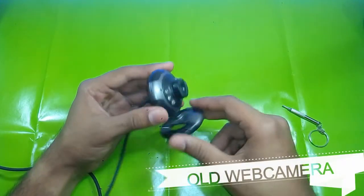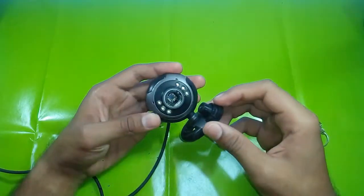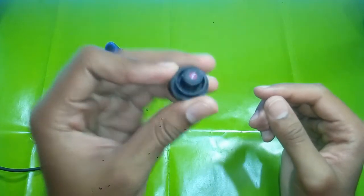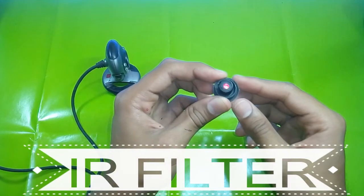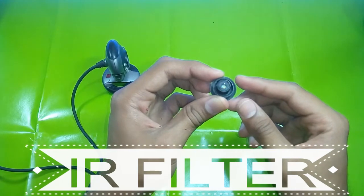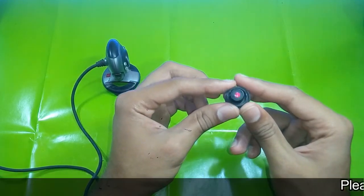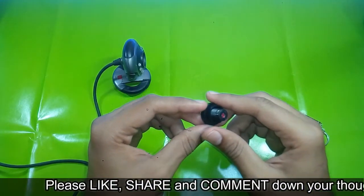Whichever camera you take, first of all you have to take out the lens of the camera. When you take out the lens, on the camera side you can see there is a red protective glass. This is the infrared filter — it is called an IR filter. It filters out the infrared rays from entering the camera sensor, and therefore we cannot see the objects till where the infrared rays are reaching.